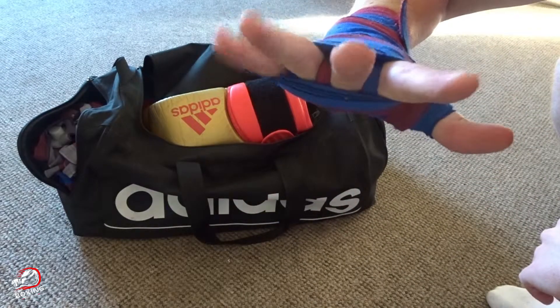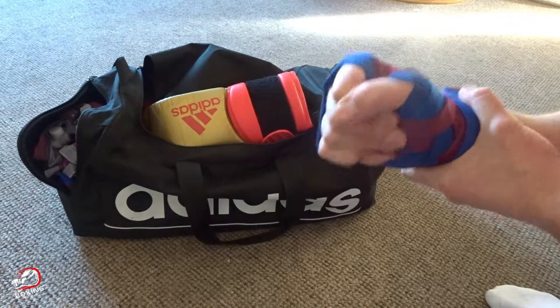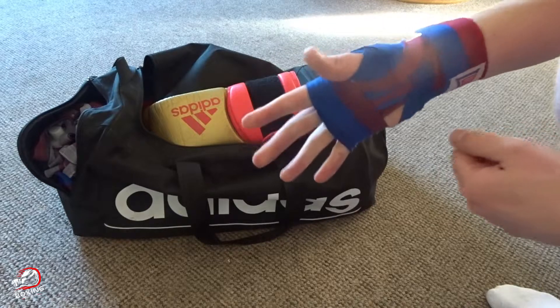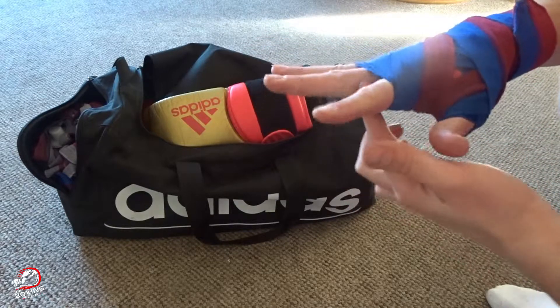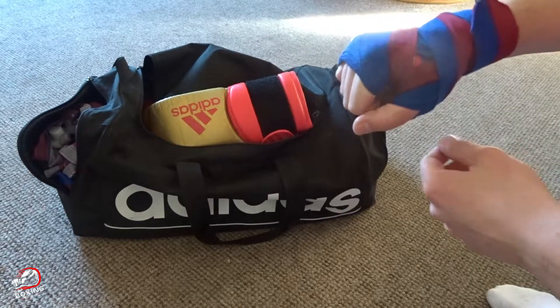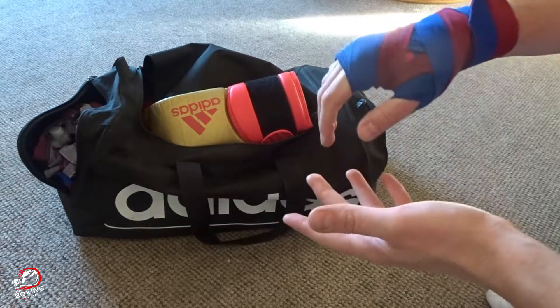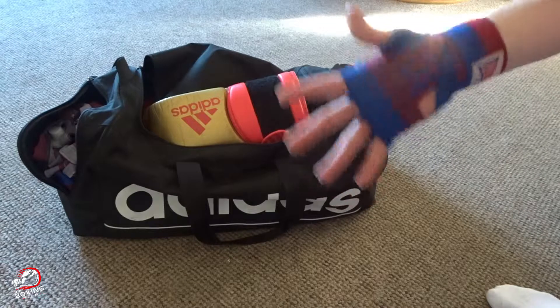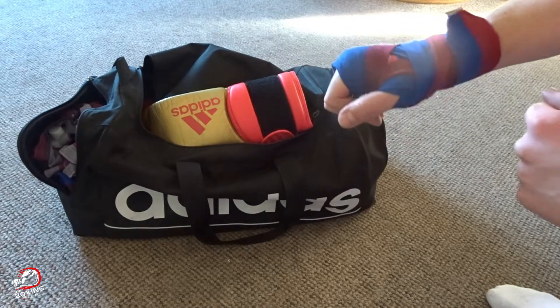So from there you can see they go through my fingers. I've got a nice tighter wrap there like that. So it just depends on what you prefer — some people prefer to go through the fingers, some people prefer the standard wrap. Give them both a go, you might find one easier than the other. Any questions, let me know.